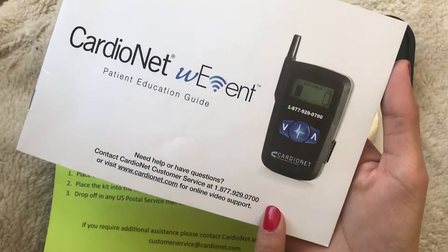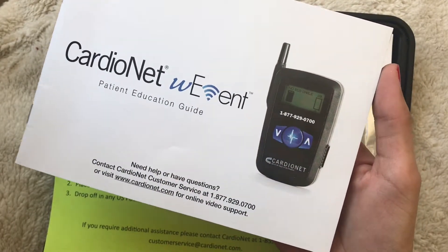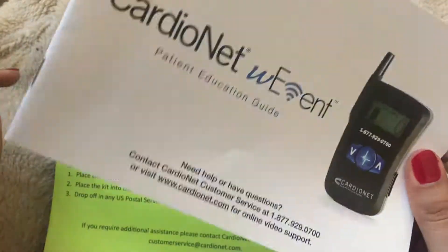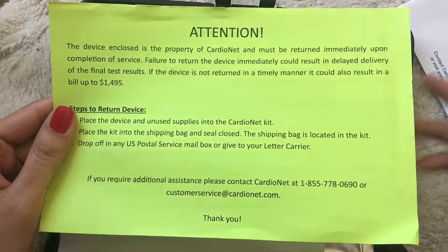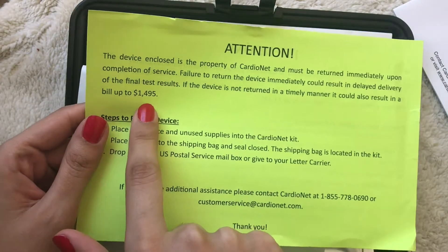If you have additional questions you can contact the number at the bottom — they're 24/7 support and I've spoken to them; they're great. There's also a neon green paper that reminds you that if you don't return all of the equipment they can charge you up to $14.95.